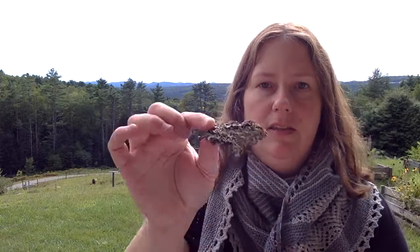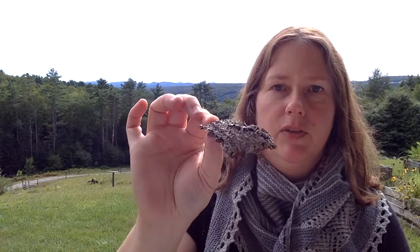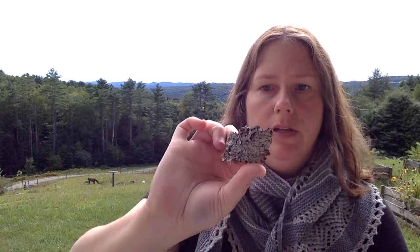A piece of lichen that's this big — depending on the species — could be several hundred years old. So you wouldn't want to rip that out of its environment because it's not going to be able to replenish itself very quickly. You can see this is just a piece of tree bark that I found in the woods behind our house, laying on the ground. I felt free to pick it up because the wind had knocked it down.